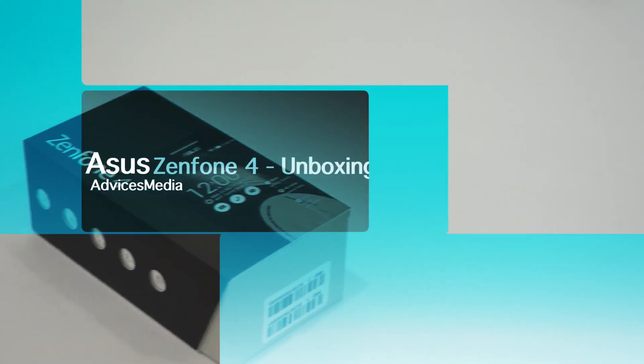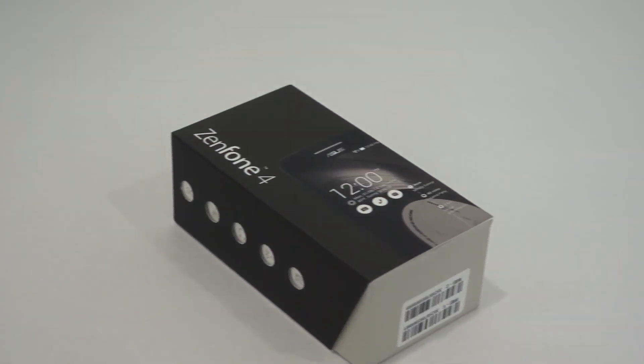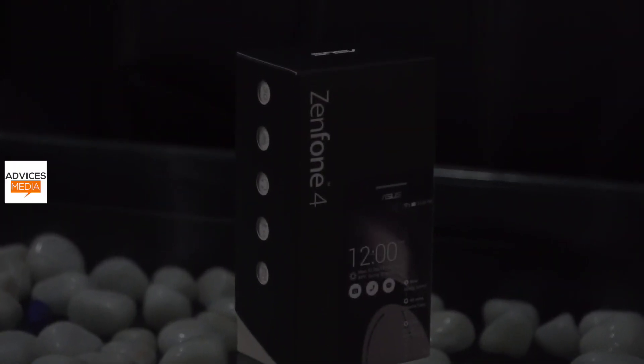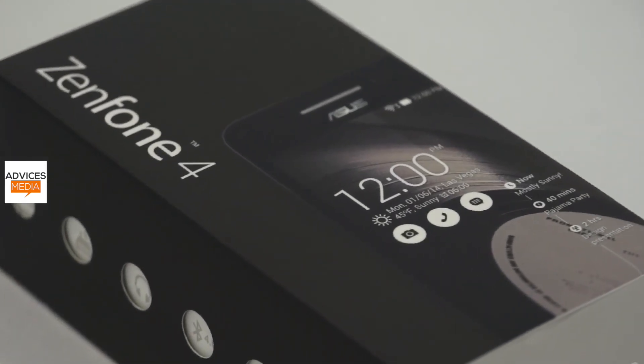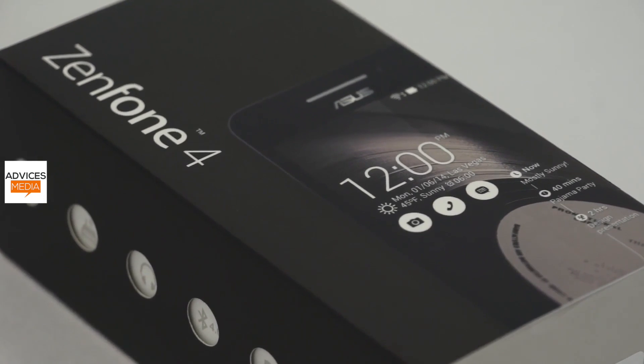What's up guys, this is Chetan for Advices Media. What I have here is the Asus Zenfone 4, the budget smartphone from Asus in the recent Zenfone series. This is a 4-inch smartphone that comes with a WVGA display and runs Android 4.3 Jellybean OS.